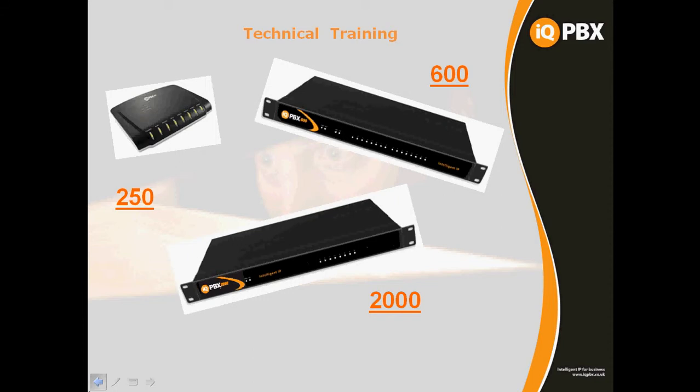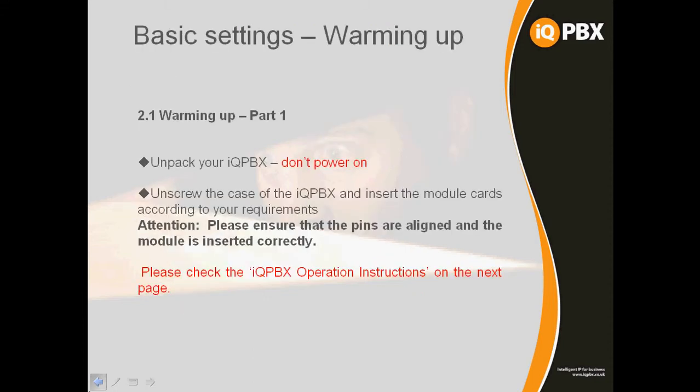All the connections to the system are located on the back, as are the power supply connections and LAN1 interfaces. First of all, unpack your IQPBX — do not power on the system as yet. We don't even plug the mains lead in if we have any cards to install. Unscrew the case with the screws at the side, remove the lid, and you'll have access to the inside where you can see on the main board where the cards are located.